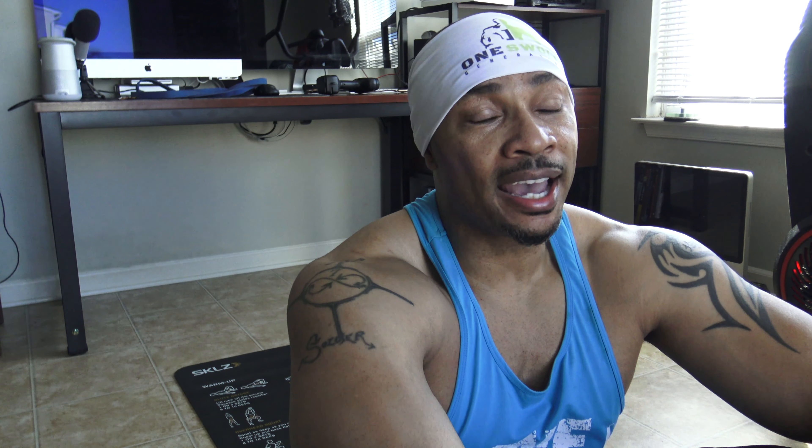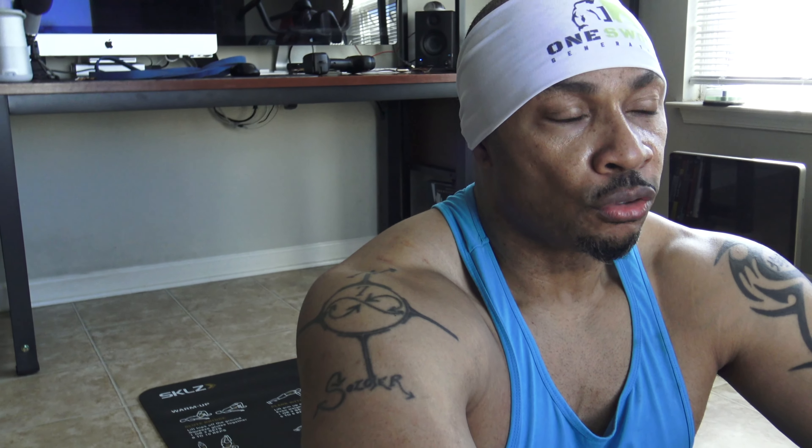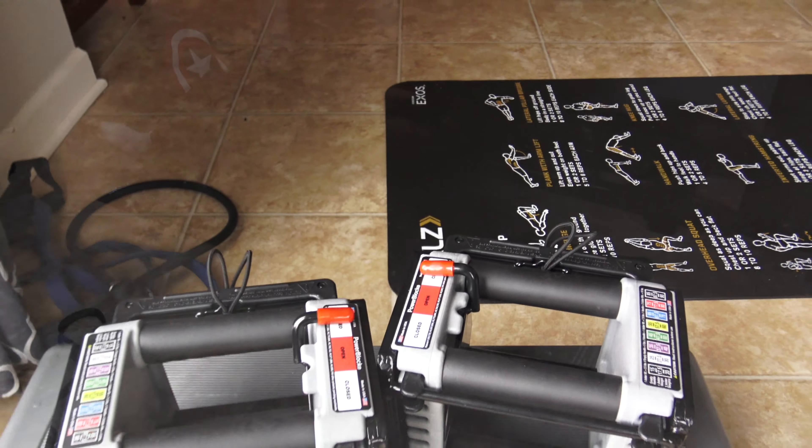Feels good to laugh, feels good to have fun. Who am I? I'm Petey Pop — the first star of fitness in Europe — back with One Swole Generation.